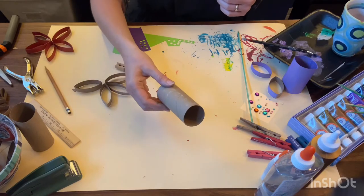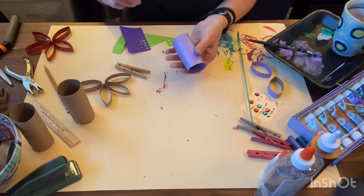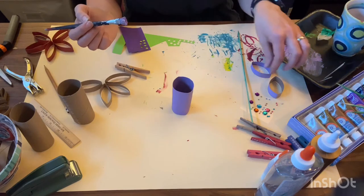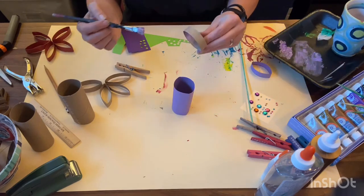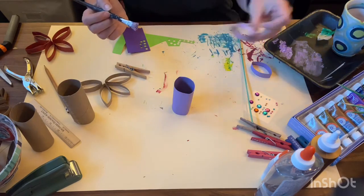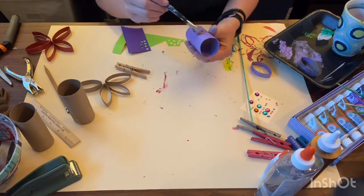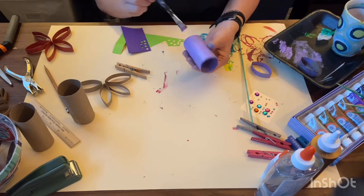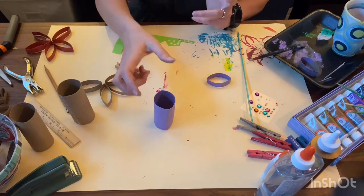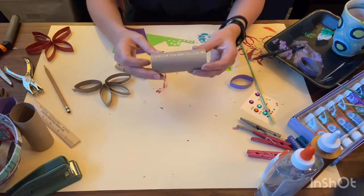The first thing you want to do is grab your toilet paper tube and paint it. This is one that I've already painted, and it is way easier to paint the whole tube at one time rather than trying to paint each individual piece, which can get kind of tedious. I painted the inside, I painted the outside, let it sit to dry, and then moved on to the next part — cutting it.